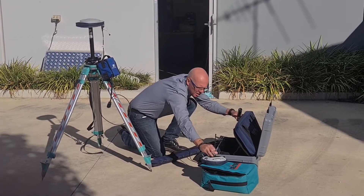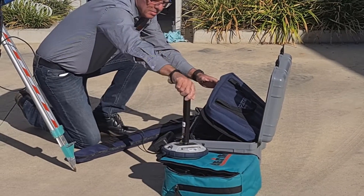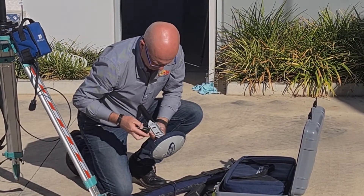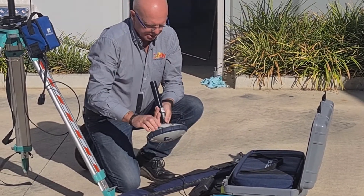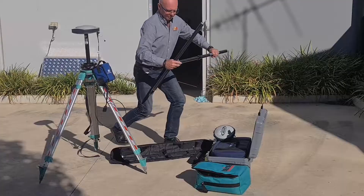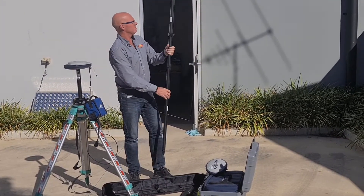Next up is the setup of the SP60 rover. Just like the SP85, you need to connect the antenna and extension pole to the base of the receiver. You will then need to put the battery inside the unit and then hold down the red power button until the light comes on. You then proceed to fix your receiver to your 2m high GPS pole, and you are done with the basic setup for the receiver.